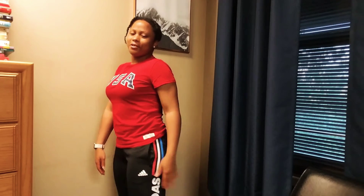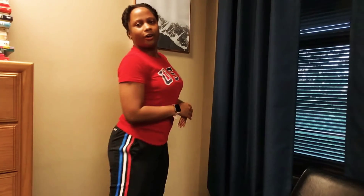I call this next look 'Three Stripes for the Win,' and you'll see why in just a second. The top is this red Team USA t-shirt. It's actually not moisture-wicking or anything, unfortunately, but it was on sale. And you can see the three stripes. It's kind of hard to show the entire length of the pants and shoes, so I'll just show them sitting.